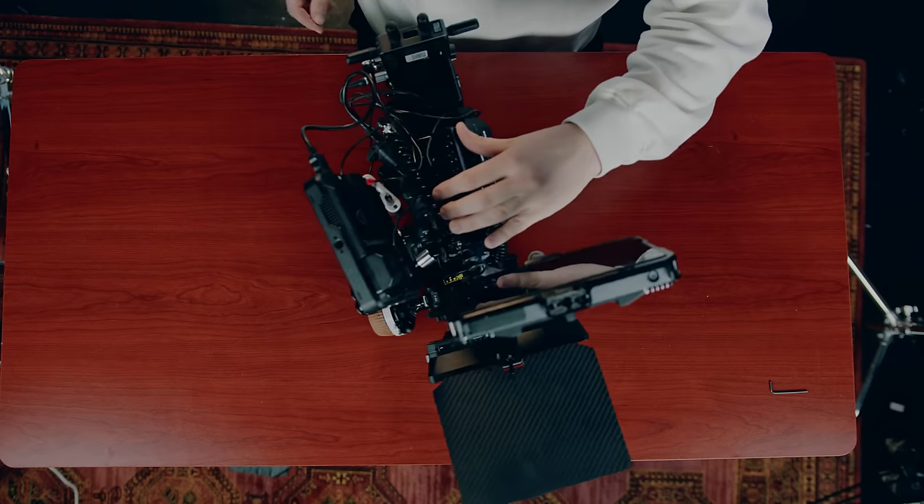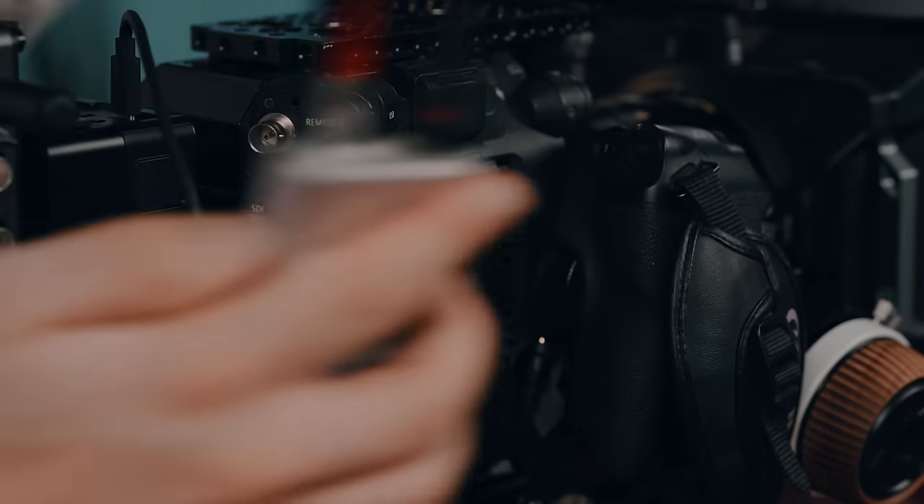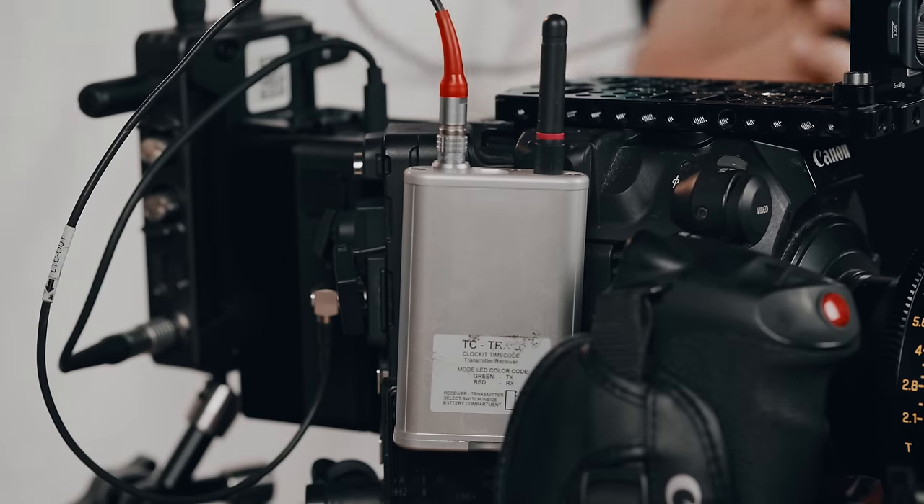So this is the high-end cinema Hollywood rig. That device is for timecode, so it's easier to sync up with sound. Our sound designer Maurice has been really fond of this — you can just sync the external sounds and the video with timecode. Other than that, this is meant for a tripod. It's a pretty heavy rig, and we have one monitor for the camera operator.